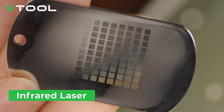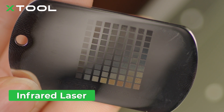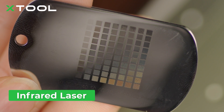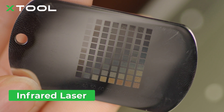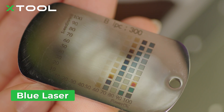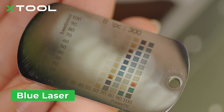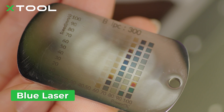Wow, this is exactly what we want! We got multiple colors here, from really light to really deep — like blue, reddish, brown, or silver. It's like a color spectrum. You can choose the one you like and find the power and speed values on the side, then set up the same parameters on your project. We also did another test using the blue diode laser, which is different from the infrared laser, so you can see the difference between the two.